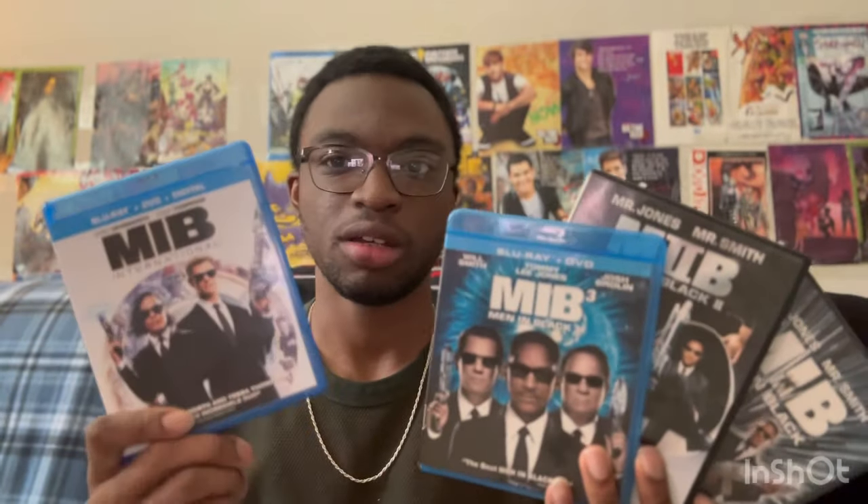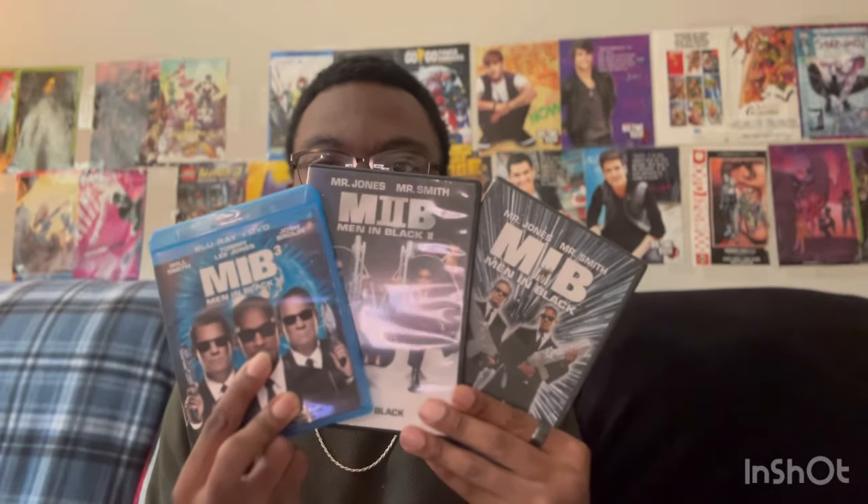Not so much Men in Black International though. Even though it's fine with Hemsworth and Thompson, it's still not a good movie, but it has some enjoyable moments. It's okay, it's fine, but still not my favorite. The original trilogy as a whole is my favorite.